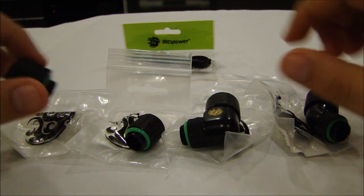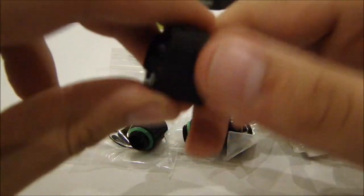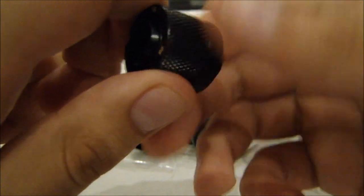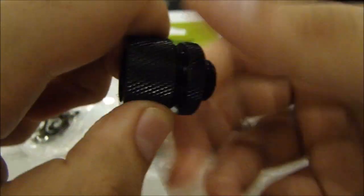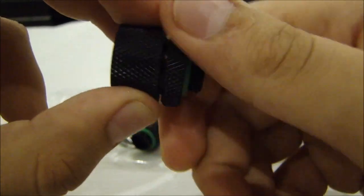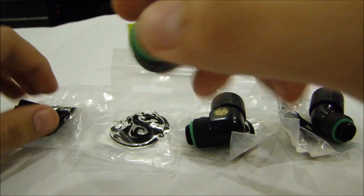The first thing we have is the normal compression fitting from Bits Power. This is just a straight compression fitting — no angles, just your typical rotary compression fitting. They're not like barbs; you just put your tube on the lip and screw it in, and it pushes the tube up so there's a tight seal.